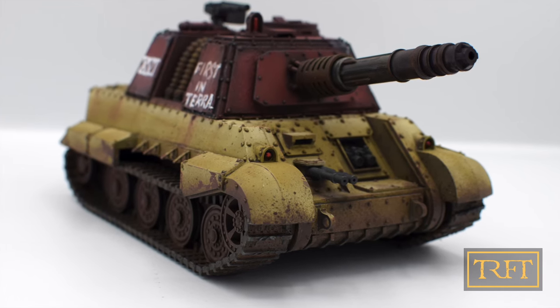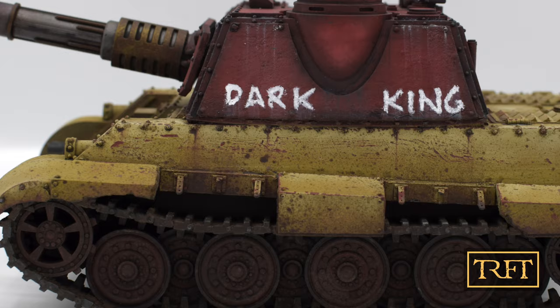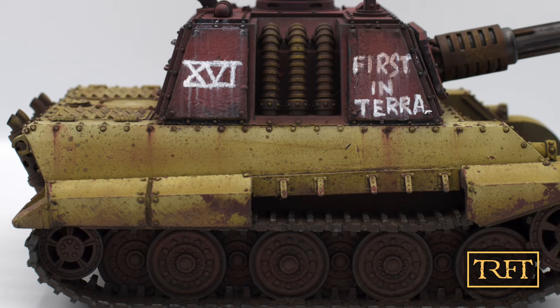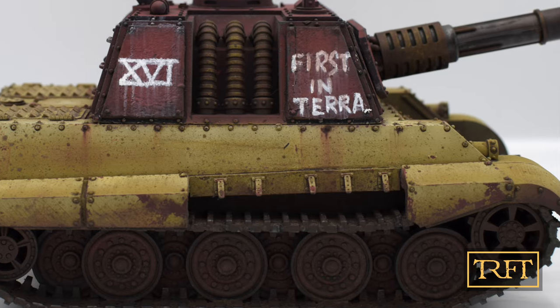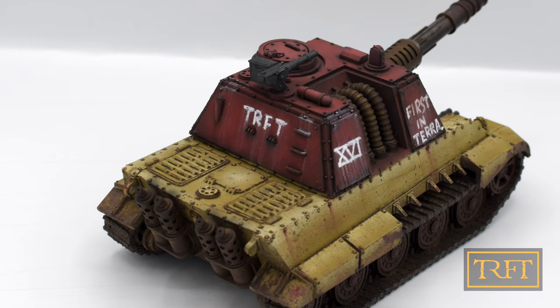Hello everyone, what's up? In this video I'm going to show you how to paint Warhammer tanks like this awesome Grim Jack Tiger by Grim Prince, using a late war German color scheme. I'll be giving it away on March 2nd, so make sure to watch until the end if you want to know how to participate in the giveaway.